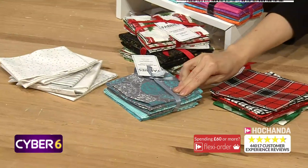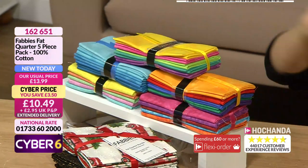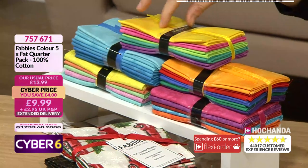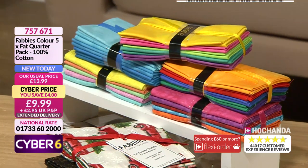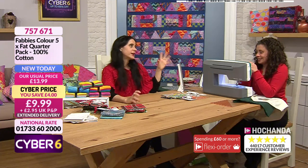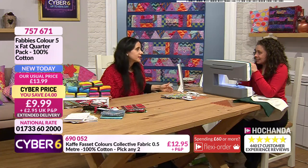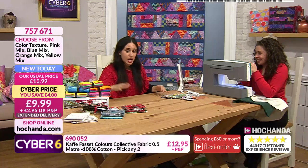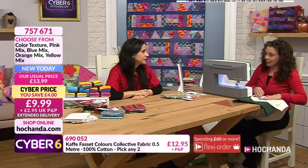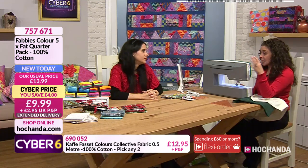For me the stars of the show are the more colorway-based fat quarters at the top - these will work so beautifully together. You could easily use a few of those, I'd quite happily hang them on the Christmas tree they're so pretty. At £9.99, that's two pounds per fat quarter! This makes a perfect Secret Santa gift - it's £10, they're going to use it, and because these subtle designs like the linen-print ones have quite complex prints underneath with several colors, they work with lots of different projects.